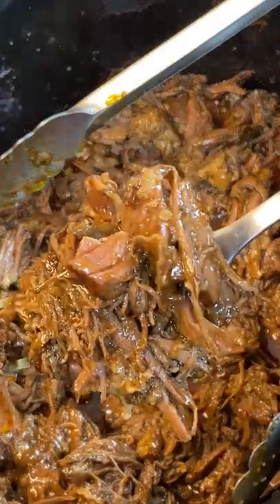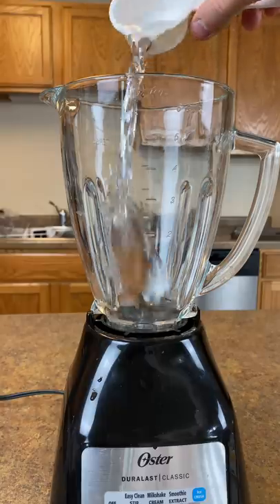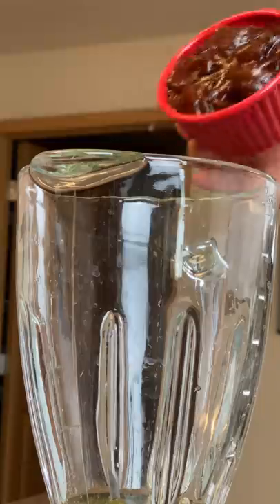This is Chipotle's official barbacoa recipe at home. Add 1¼ cup of water and rice bran oil to a blender. Add chipotle peppers and adobo sauce.